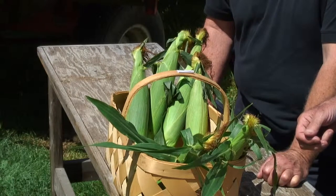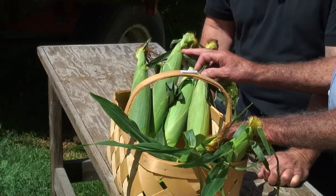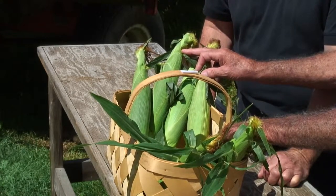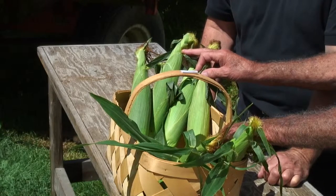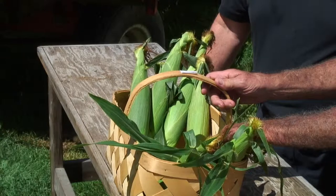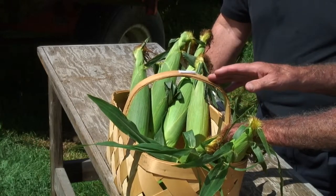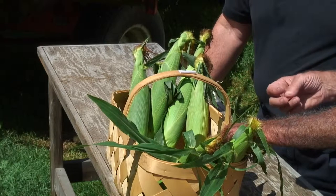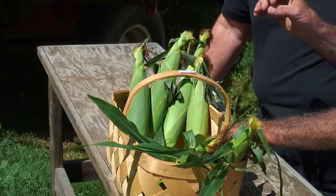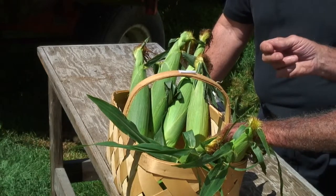So what do we have here? We have some Absolute and one of our Mirai varieties. Mirai — that's a newer innovation from hybridizing. It's got more of the sugary genes in it, so it's a little sweeter corn. It has a little darker yellow kernel, usually a little tougher kernel, but some of the varieties we have don't.